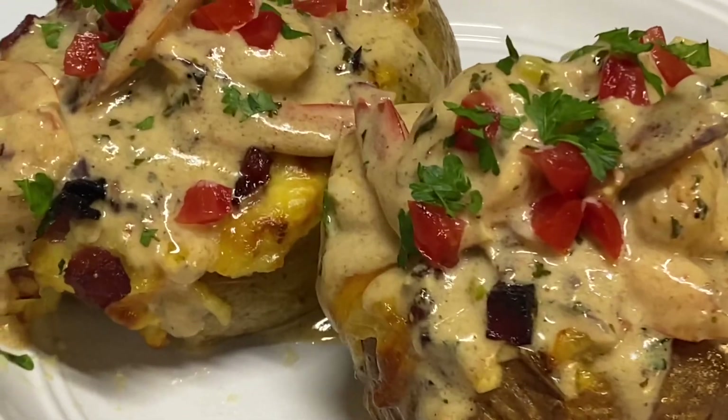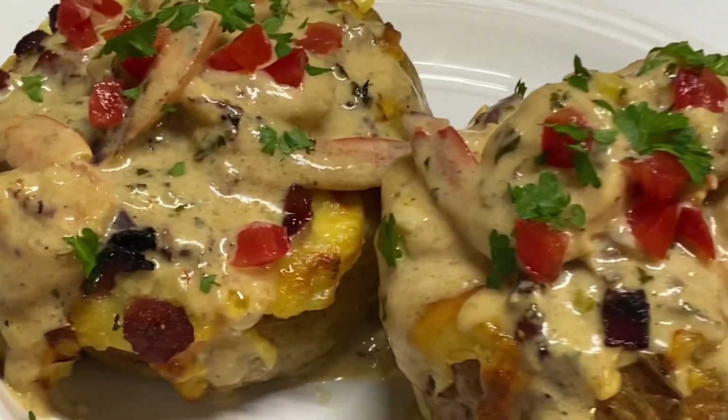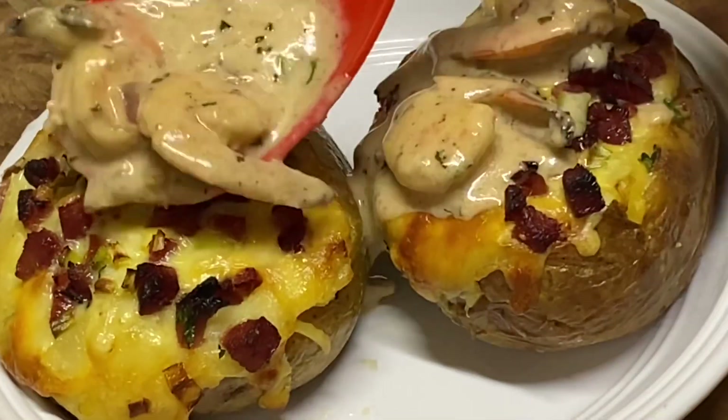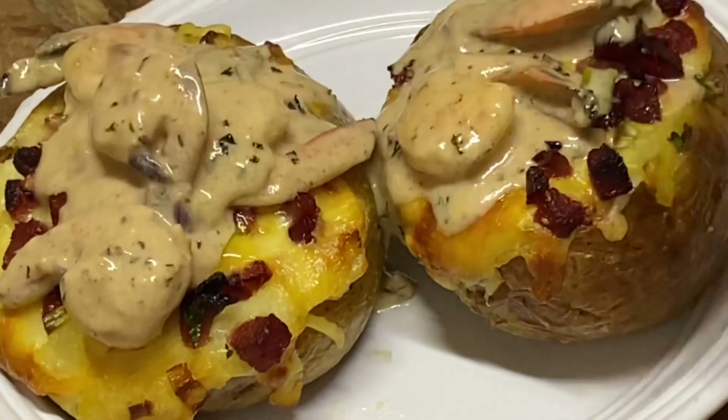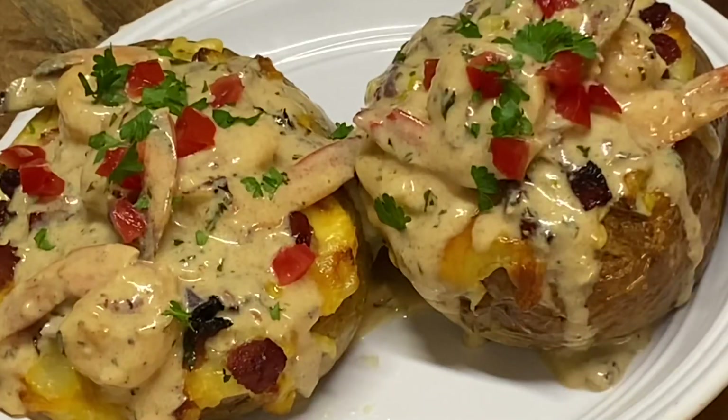Hi everyone, it's Raquel of Raquel's Caribbean Cuisine, and today's recipe is going to be some delicious twice baked potatoes loaded with tasty fillings and toppings.